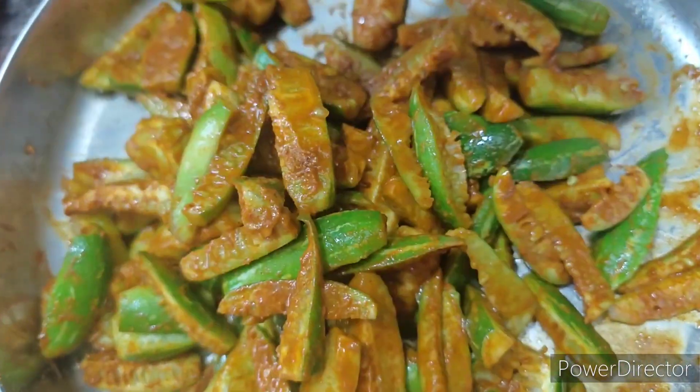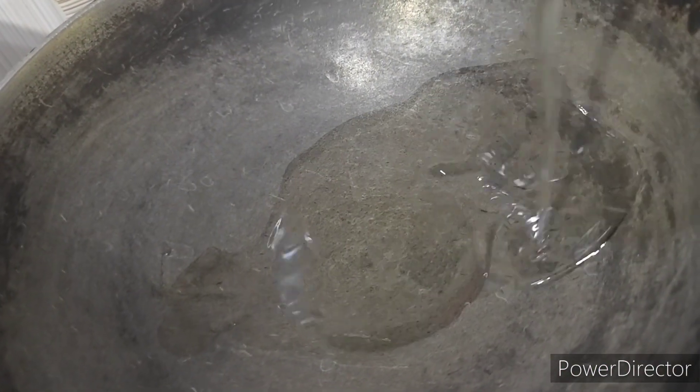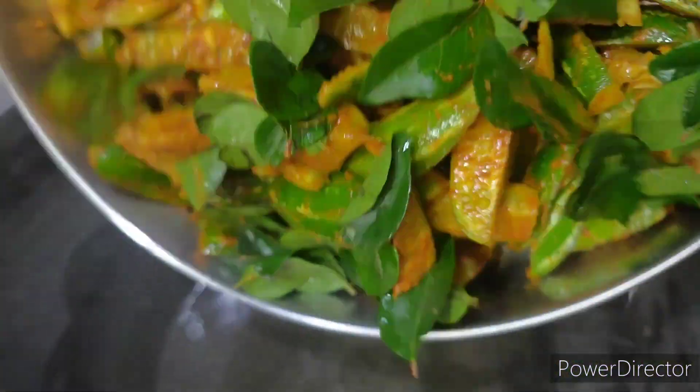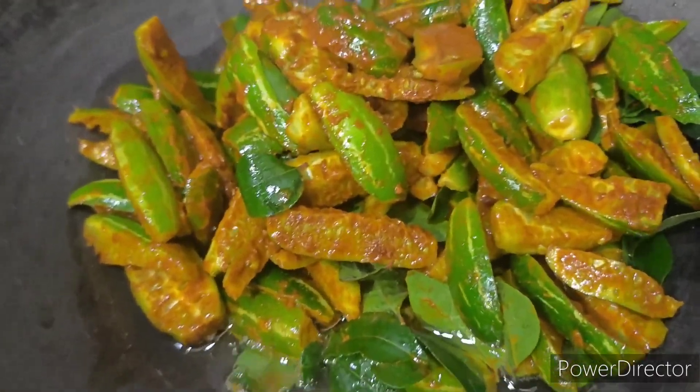Add it in the pan. You can add the flavor too — if you add it in the pan, you can add the flavor. This can be made for a lot of flavor, you can add more flavor.